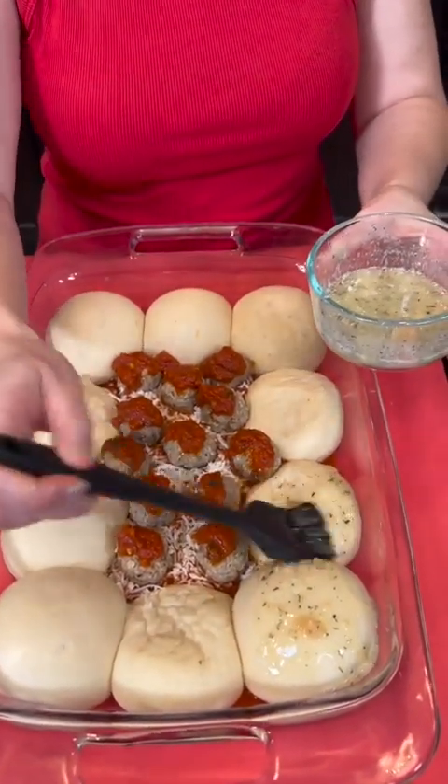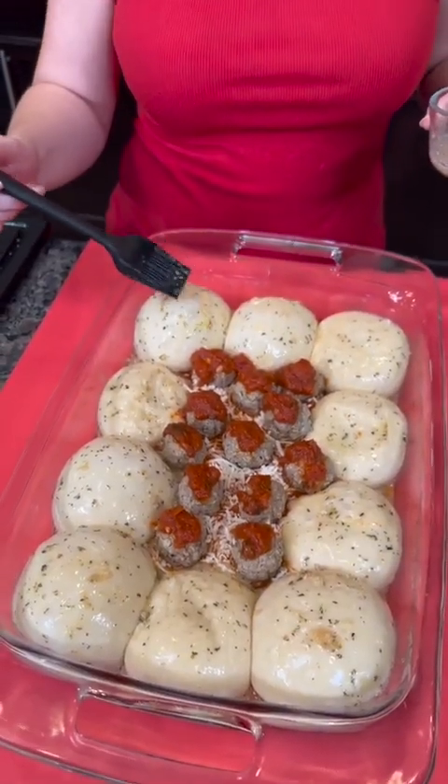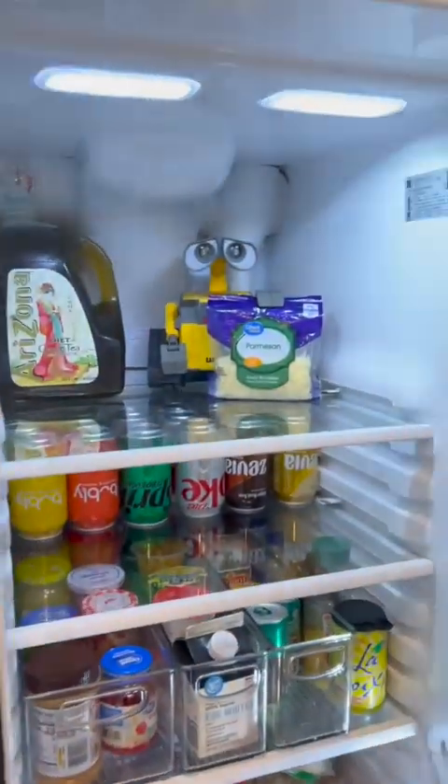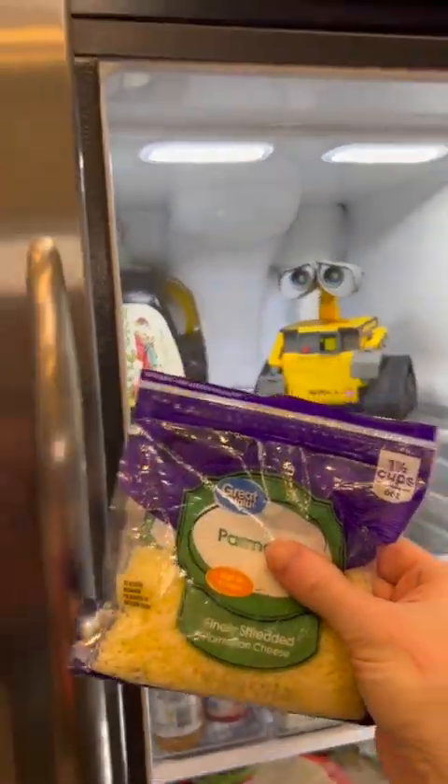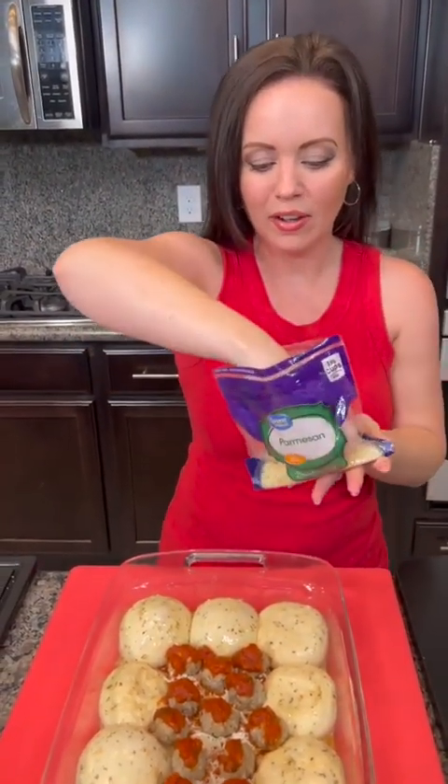Doesn't that look good? There's one more thing I need — some Parmesan. It's on the top shelf. Parmesan. Thank you, buddy. Now we're gonna sprinkle some Parmesan on top of everything.